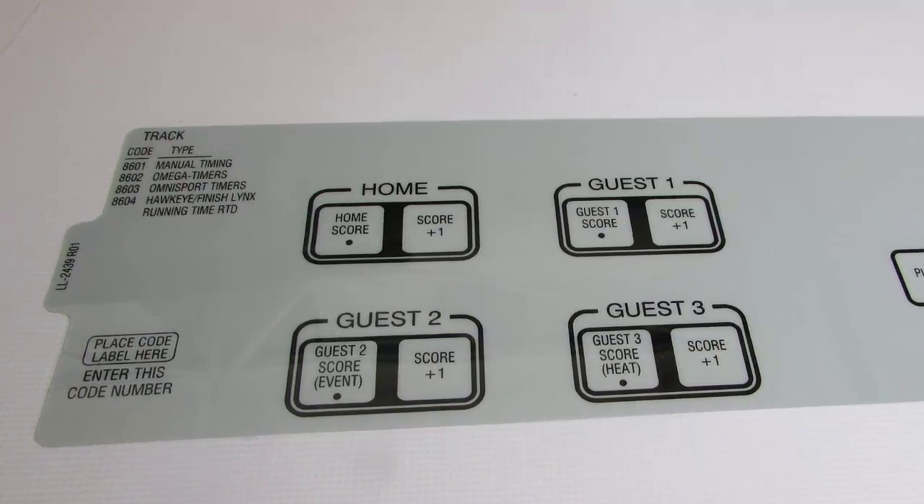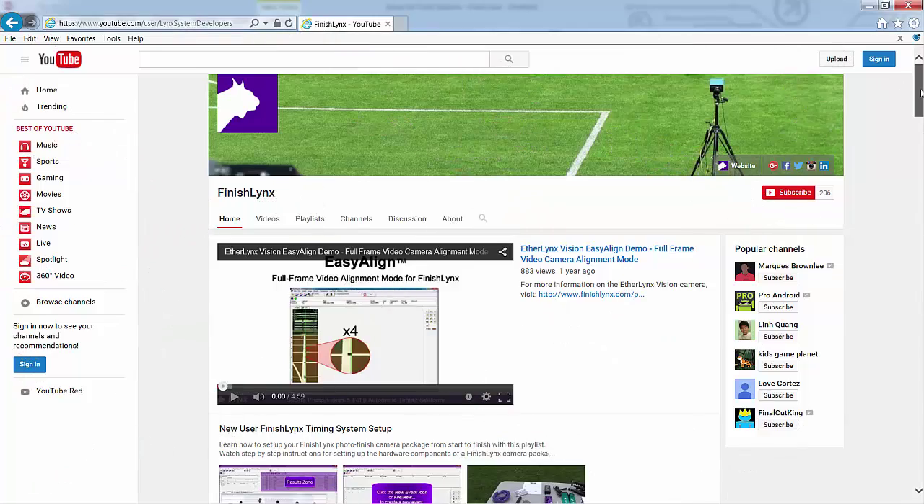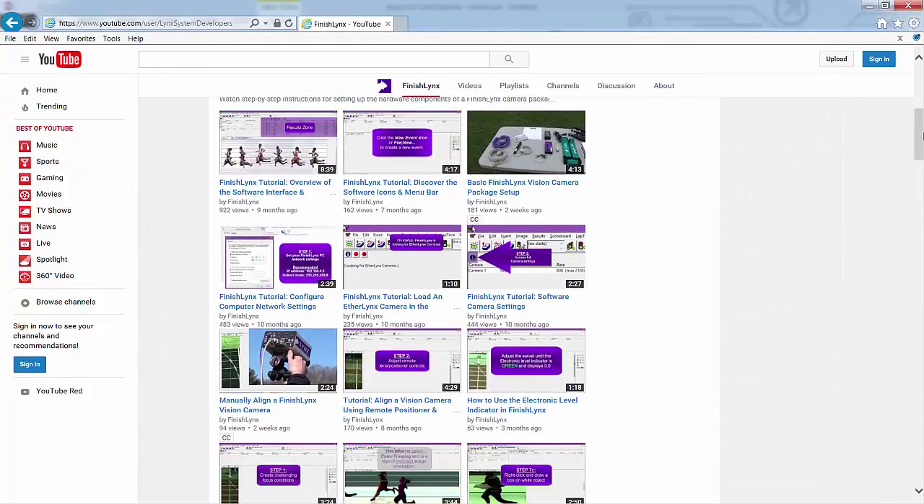Enter the Allsport code provided to you by Daktronics to allow the console to accept FinishLynx data. For information on operating the FinishLynx software, please reference the FinishLynx YouTube channel.